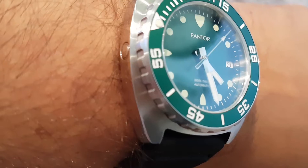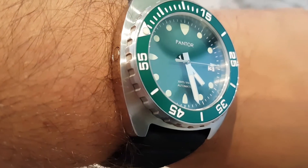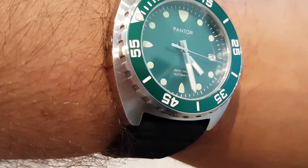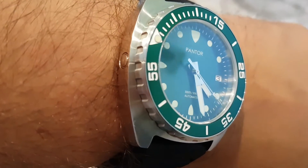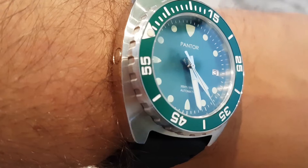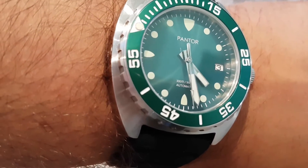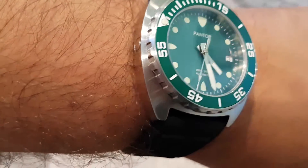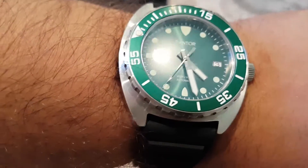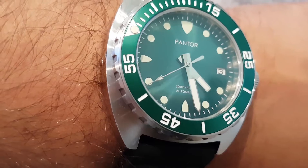The only other brand that might produce something of this spec at a slightly higher price is Steinhardt, though Steinhardt watches tend to be homages of other brands. So Pantor is really in the deep end here. But the engraving of the sea lion on the caseback, the dial — I like it. I'll wear this and I think it's going to be added to my collection.